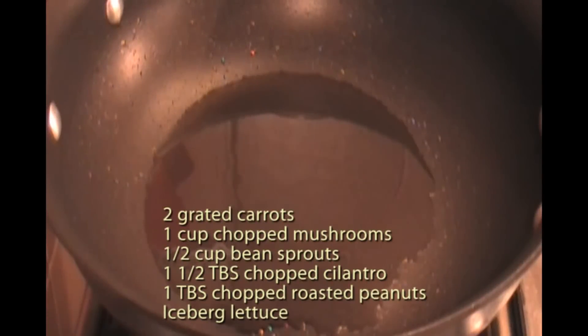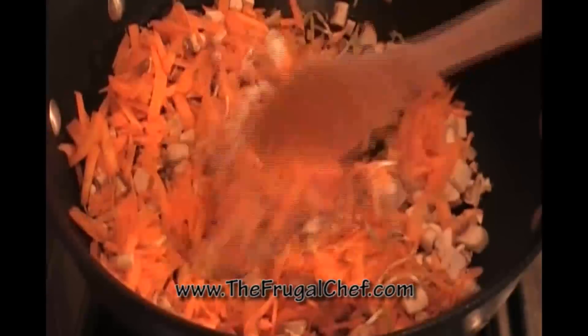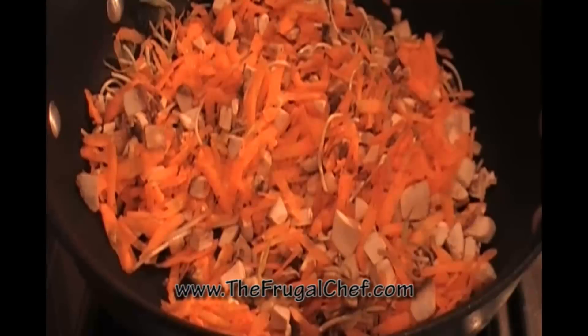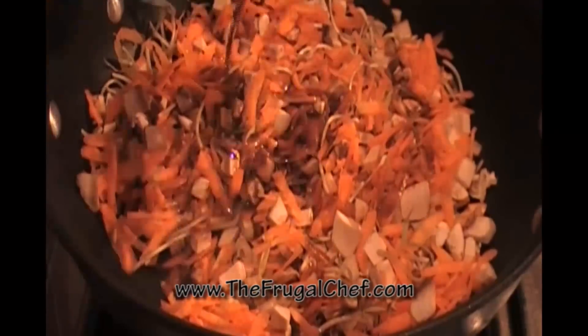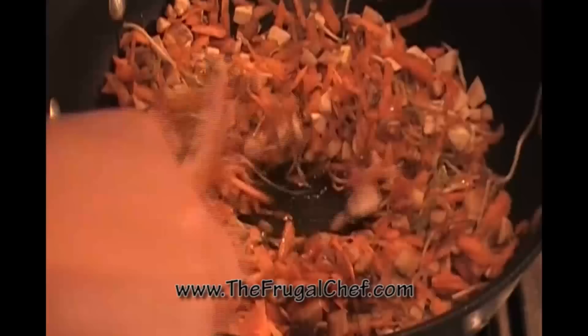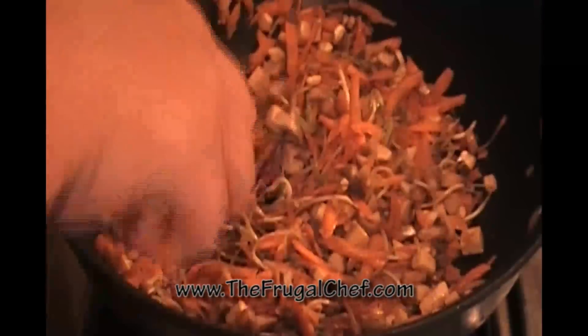I wiped my pan and added a little more oil, so this is nice and hot. I'm going to add two carrots which I grated, about a cup of finely chopped mushrooms, and about half a cup of bean sprouts. I'm gonna stir fry this and drizzle some of that soy sauce, mustard, and vinegar we prepared earlier — just a little bit. Ideally you would have water chestnuts in this — I can't find water chestnuts down here, but that would give it a nice, nice crunch.